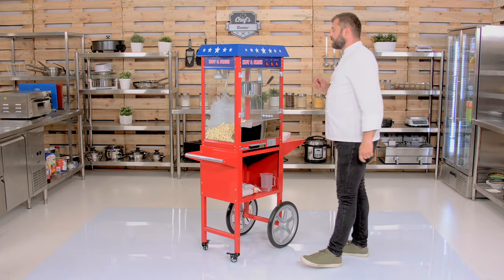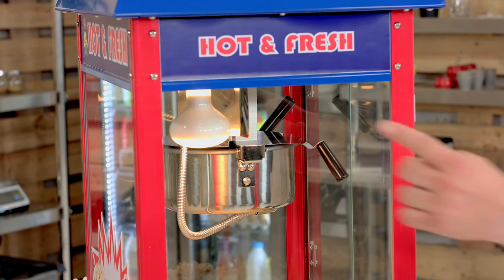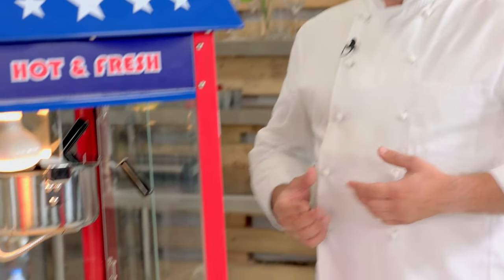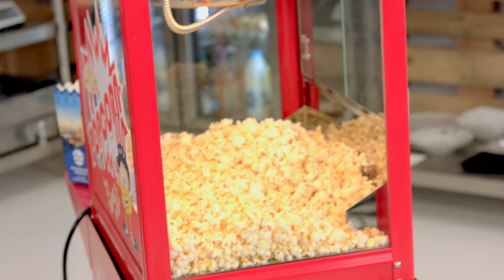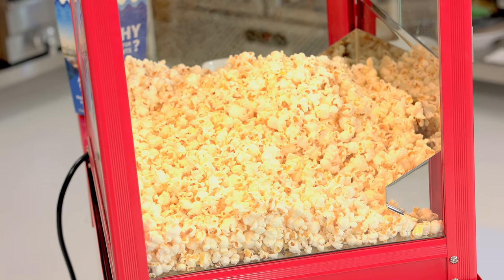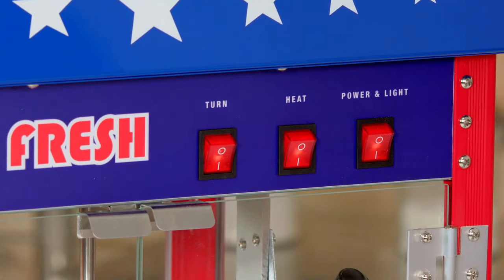Let's have a look at the controls. First, turn the power and light on. As you can see, the light switches on and apart from the light, it also emits some heat. There's also a heating element on the bottom, so your popcorn, when it's done, will stay nice and fresh and warm for your guests. Then you turn the heating element on and the churning unit on, and now you have a minute and a half to get the portion done.